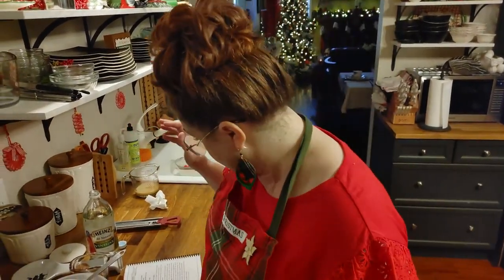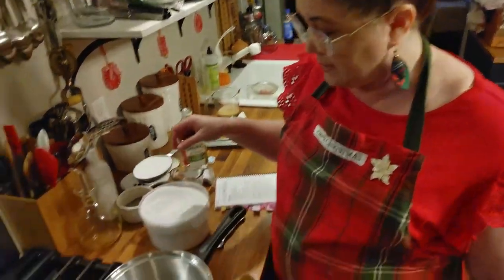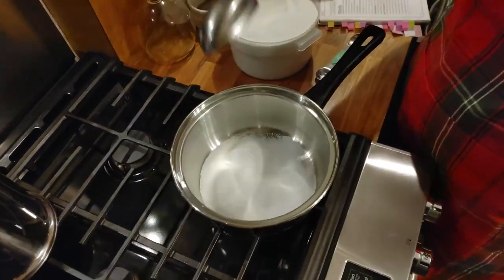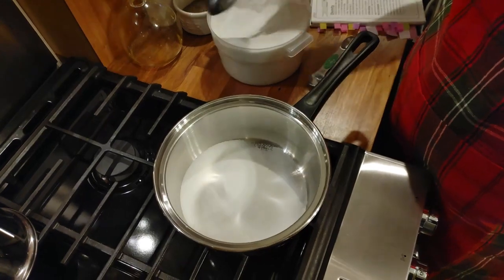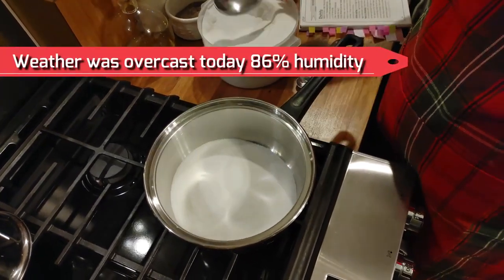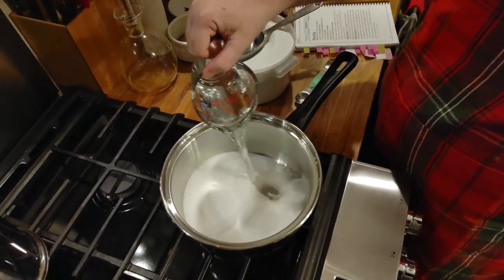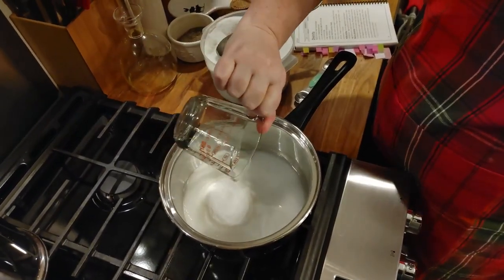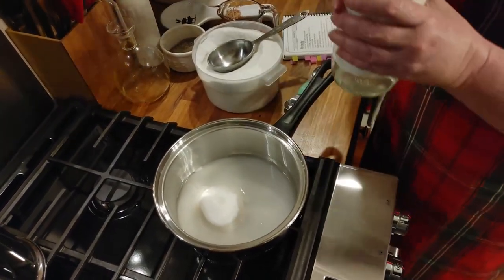This candy calls for one and a half cups of sugar. My recipe says packed brown sugar, but today we're going to use white sugar — one and a half cups of white sugar. We're also going to add a half cup of water and a teaspoon of white vinegar.